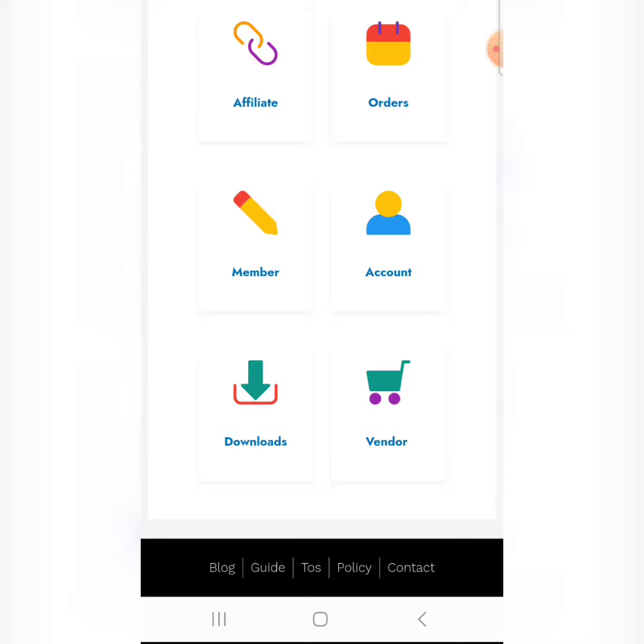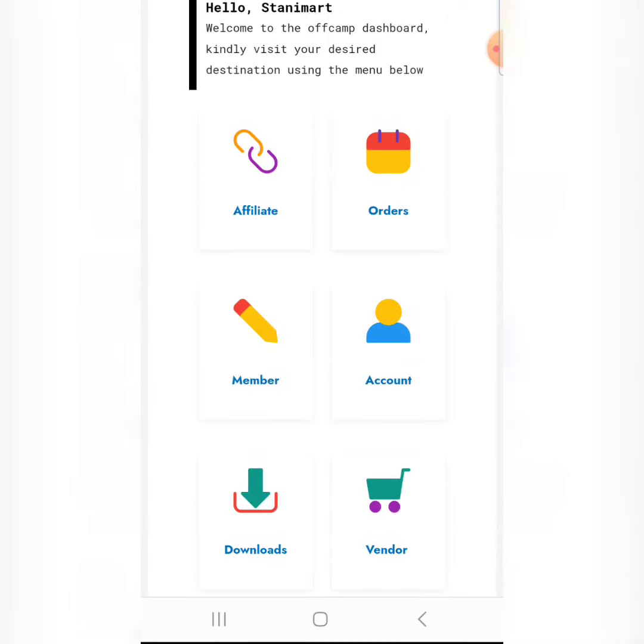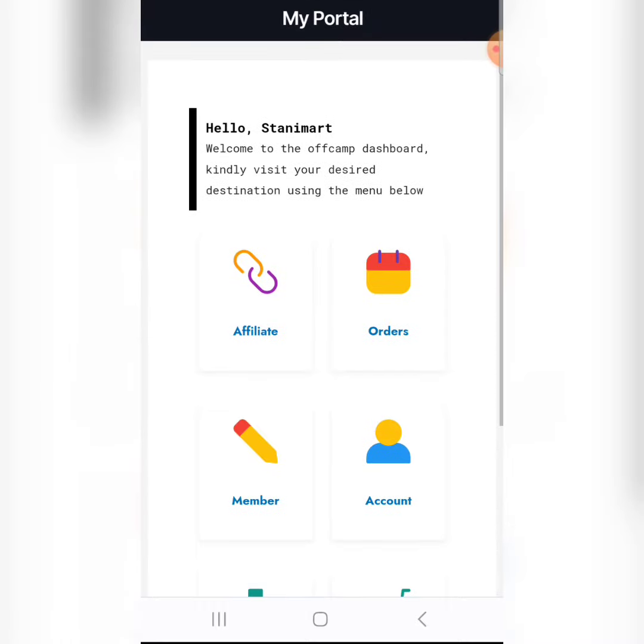What makes this platform different from others is that they are not just selling digital courses — they also sell downloadable digital software, templates, and plugins. This means that as an affiliate, you can reach out to international buyers and not just your local Nigerian market. That is one reason this platform is very attractive, and as we go through this video I will give you more reasons why you should partner with OffCamp's affiliate program.